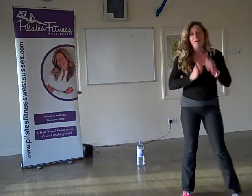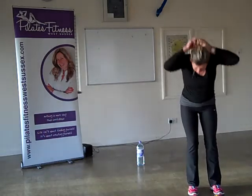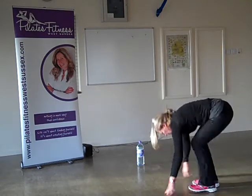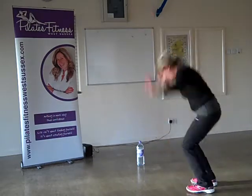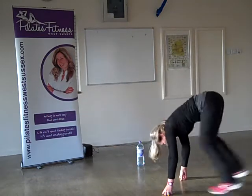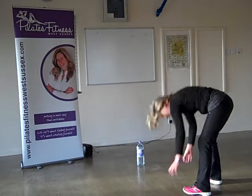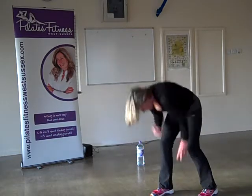Burpees — relax! Jump up, come down, jump your legs back, and then whoop — other side. Low impact: on your toes. Don't stop, come on!